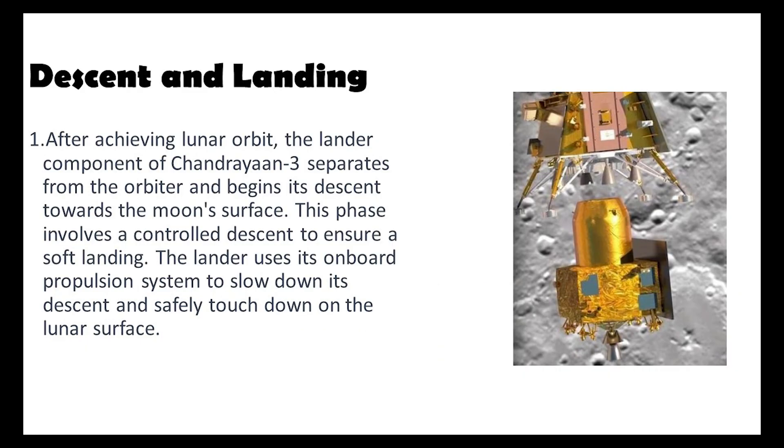Following LOI is the descent and landing stage. With the spacecraft positioned in the lunar orbit, the lander Vikram departs from the orbiter and begins its controlled descent towards the lunar surface. Advanced on-board propulsion systems ensure a safe and accurate landing, allowing Vikram to gently touch down on the moon's surface.